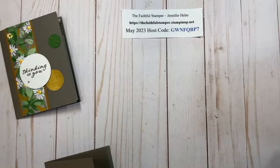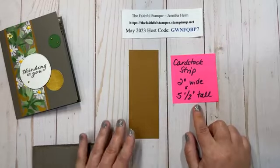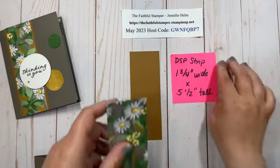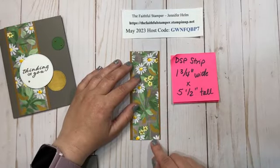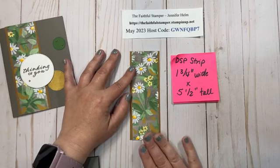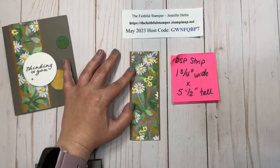Next up we need some cardstock and some designer series paper. My strip of cardstock is Copper Clay — this is two inches wide by five and a half inches tall — and to that I am going to add a piece of designer series paper. This is one and three quarter inches wide by five and a half inches tall. It's going to run the whole length of the card, and this is our new Cheerful Daisies designer series paper. All my colors for this card today came right out of that strip of paper.